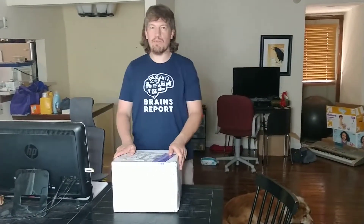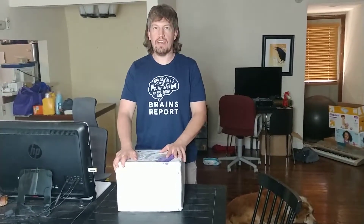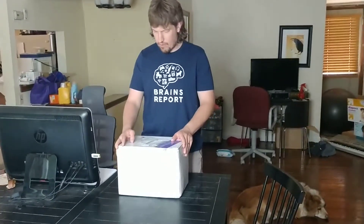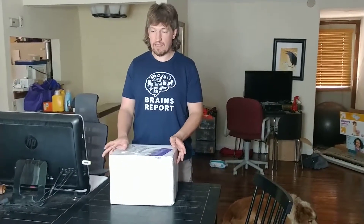Hi, I'm James with the Brains Report and I'm here to unbox the Eufy Miracle Blend D1 Blender. I was contacted by Eufy because they had this fun new blender out and they wanted people to review it, and I guess they feel very strongly about the quality of it, so they sent it to me.